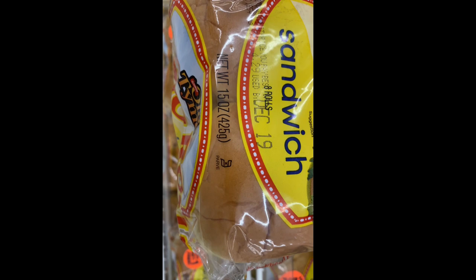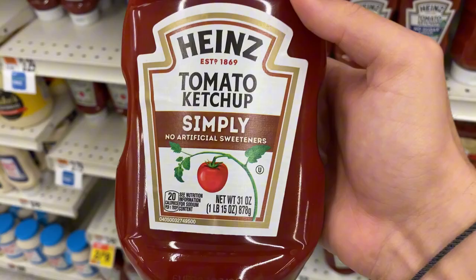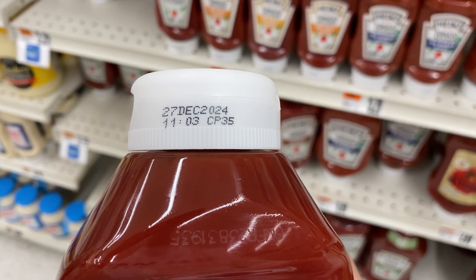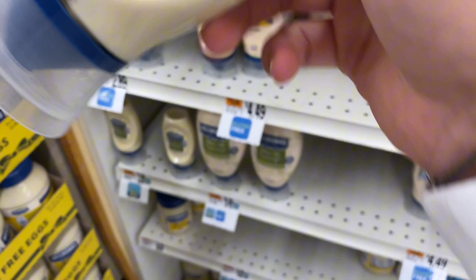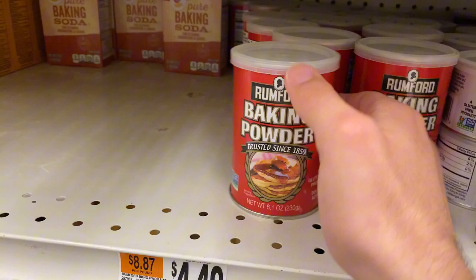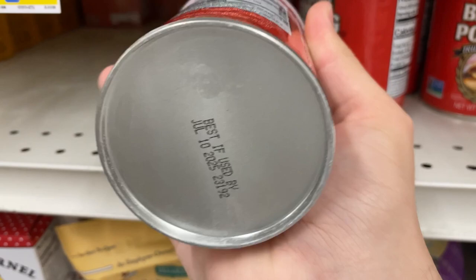December 19th kosher — looks good, let's keep going. Expires on December 27th, 2024 — looks good. Real par right there. Expires on April 25th, 2024 — awesome, keep going. A little baking powder for the brownies, and it expires in two years.